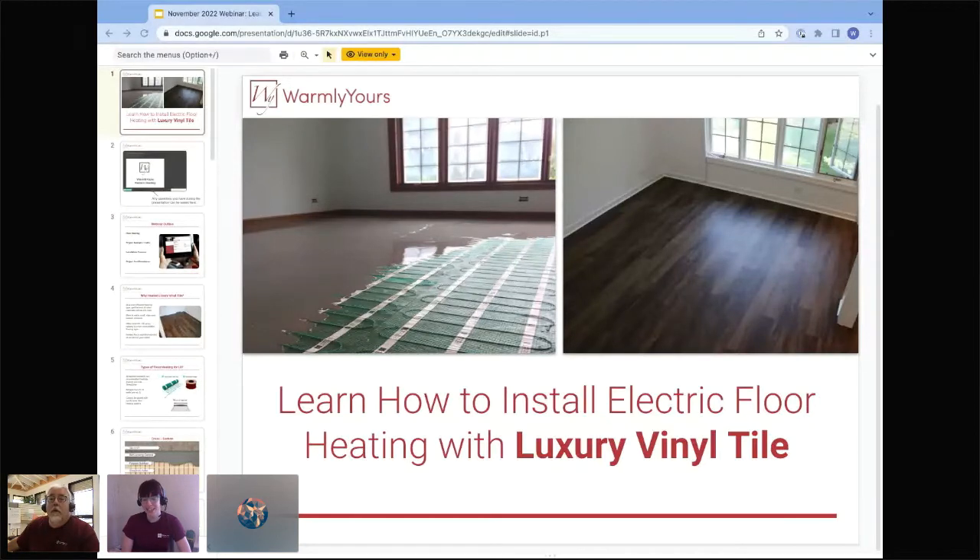Hello, thank you so much for joining us today. My name is Lynn. I am a customer service representative here at WarmlyYours. And today I am joined by Scott, who also works at WarmlyYours. Scott works with our tech department. We are going to be going over installing electric floor heating underneath luxury vinyl tile or luxury vinyl planks.